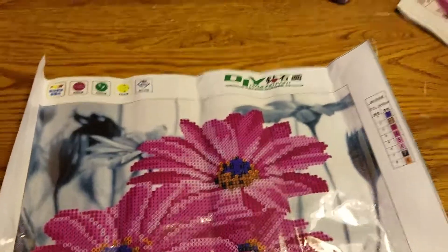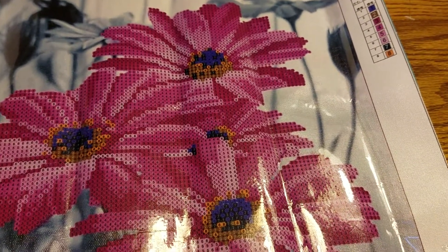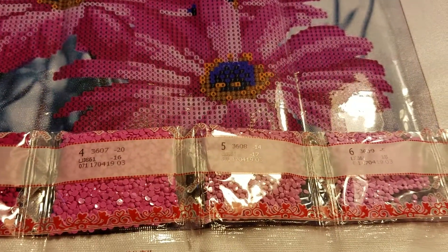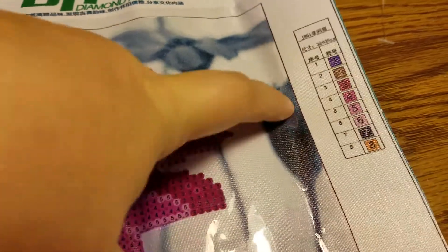Hey y'all, my package from China finally made it! This is the 5D diamond painting that I was telling you all about. As you can see, it looks like cross stitch, but here's the key.